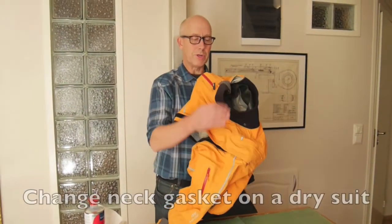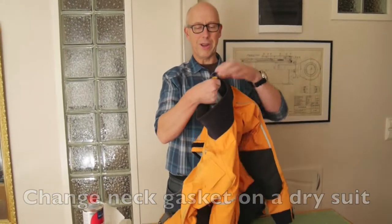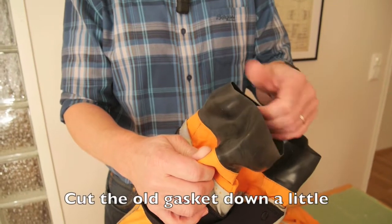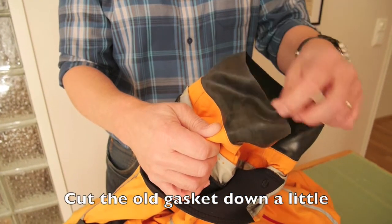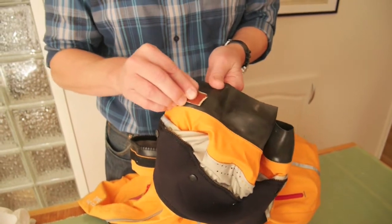Today I'm going to change the neck collar or neck gasket on this dry suit. The old one was broken, so I cut it down a little bit to get the glue to attach better.